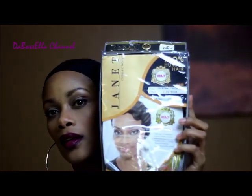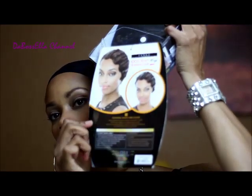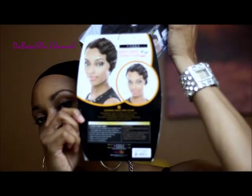Hey, what's up YouTube, it's the Boss Ella and I'm here to do a quick wig review. The wig I will be reviewing today is the Janet Collection — the Mommy Too wig. I got kind of far back so y'all can see exactly what the wig looks like. This is the HH Mommy Two wig, Remi wig, and this is the PFS1 B30.